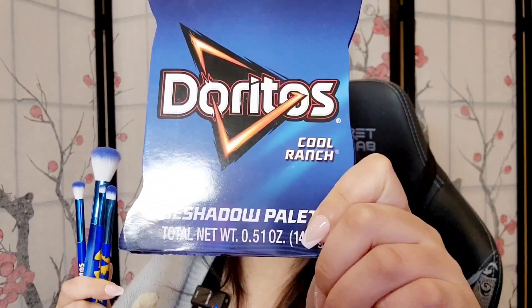Hi internet! Welcome to the final part of the Doritos and Cheetos makeup series. In this video I will be reviewing the Doritos Cool Ranch eyeshadow palette as well as the four brushes in the cosmetic brush set.